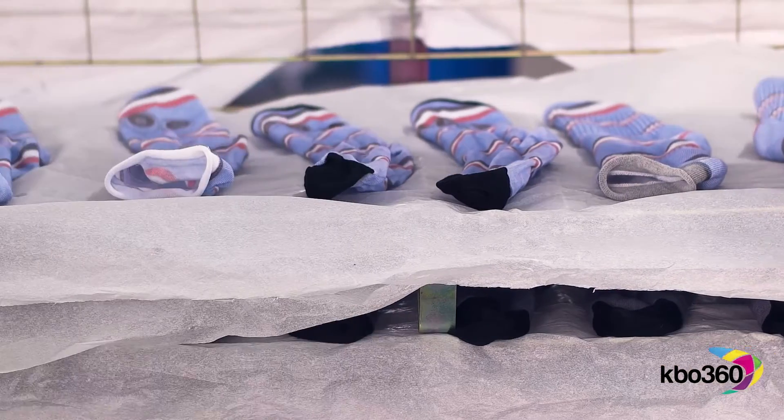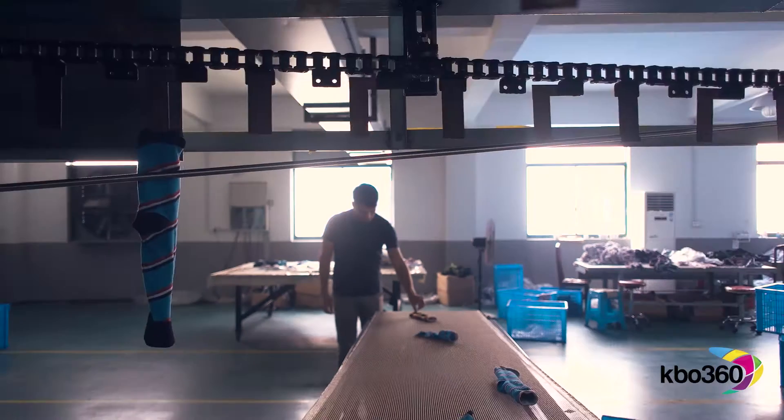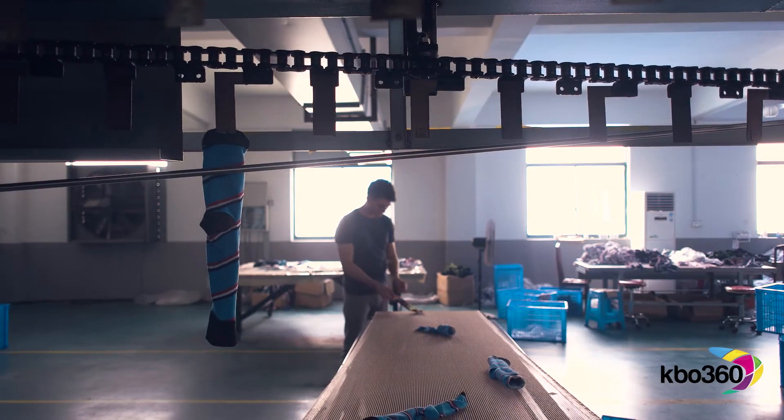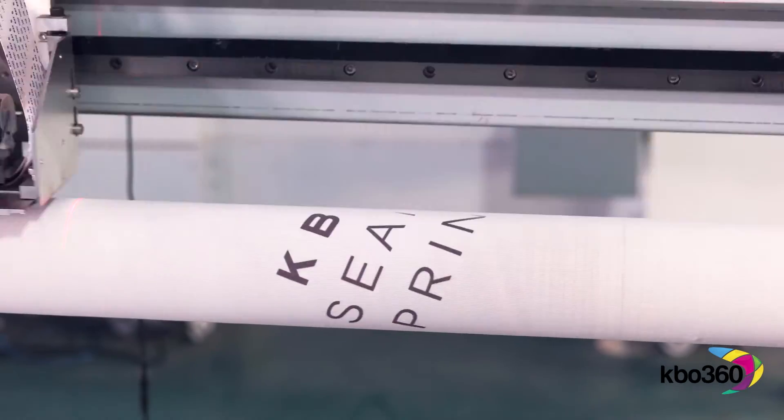Give it a bit of toaster love on that toaster, make the colours pop. Fantastic — fit for any legs. KBO 360.